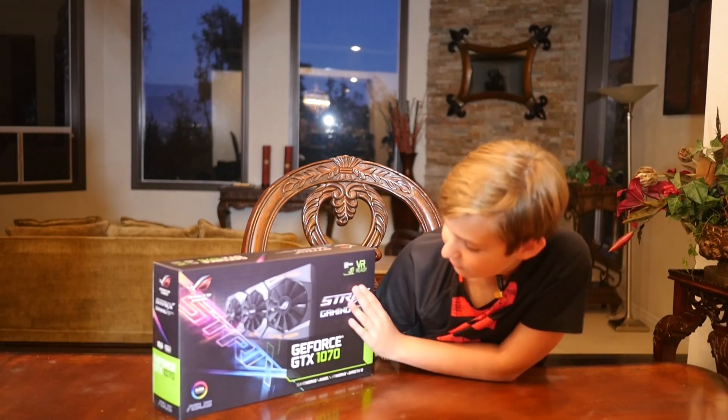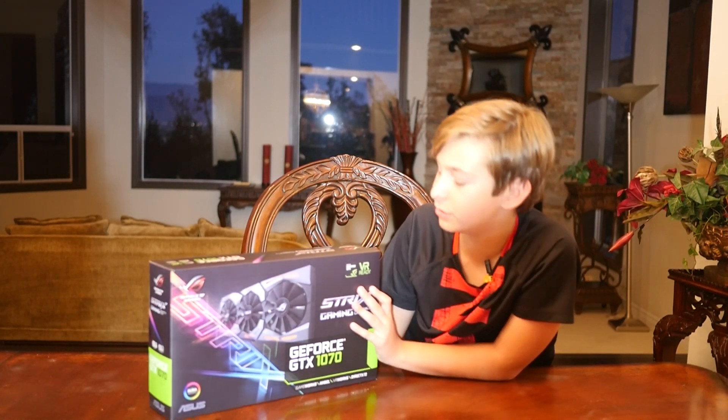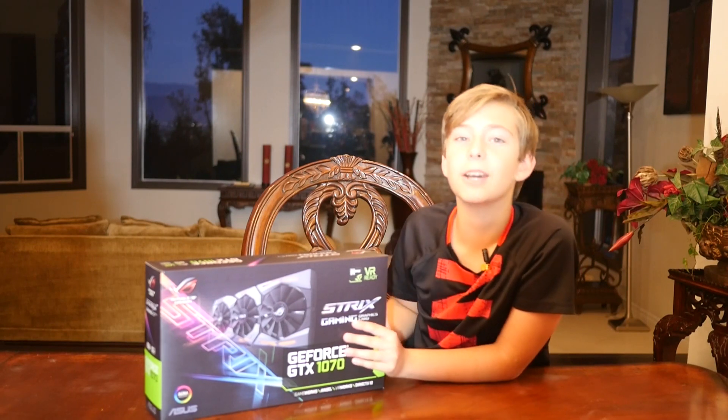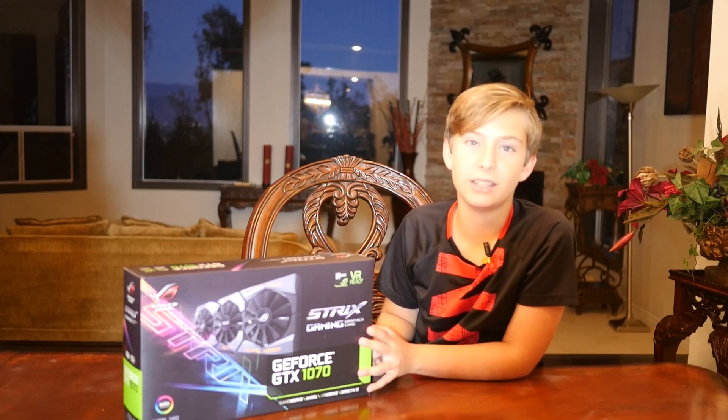This is the GeForce GTX 1070 graphics card by ASUS, and the graphics card just gives you more frames per second on all your games and YouTube.